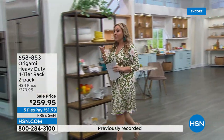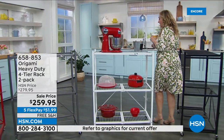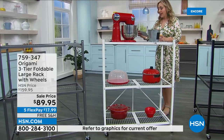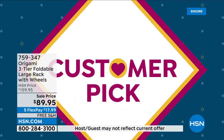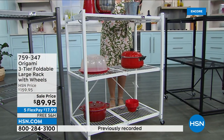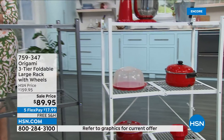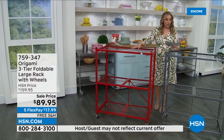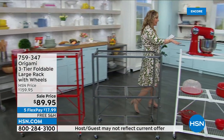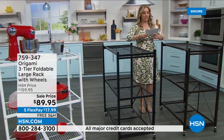We're going to start out the hour with — I love that we've got some colors in this. This is from Origami, and this is a three-tier — three shelves. This is the three-tier folding large rack with the wheels. We have five colors available: red, which sells out all the time, and I'm actually kind of surprised we have red today. We also have it in pewter, white, vintage bronze, and black.